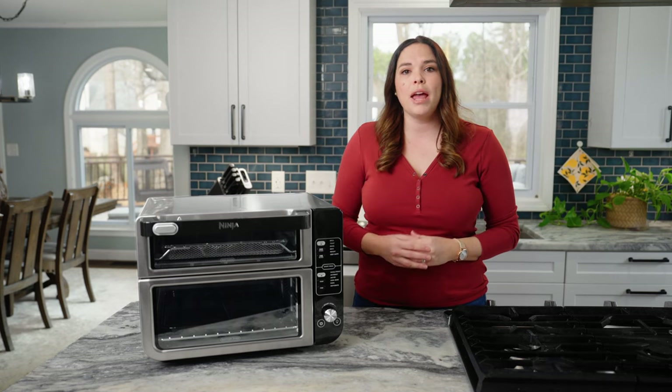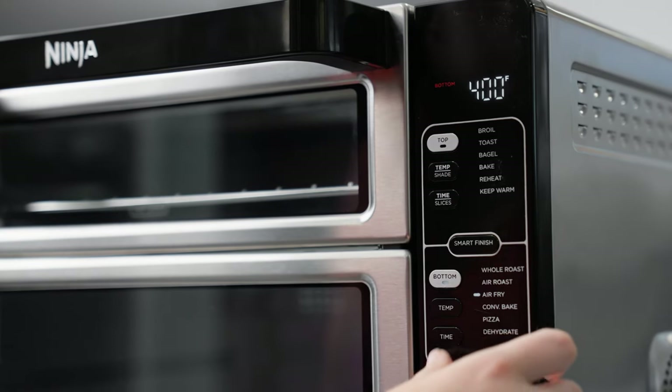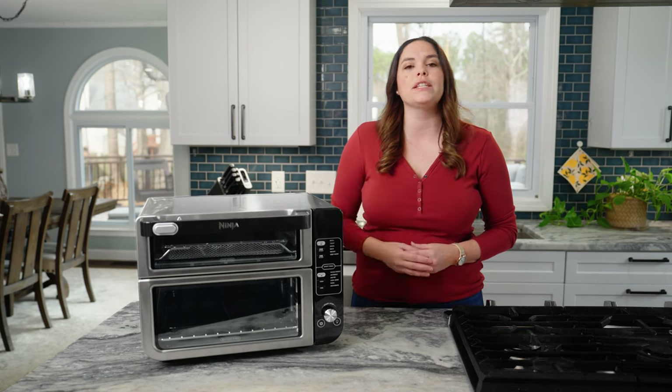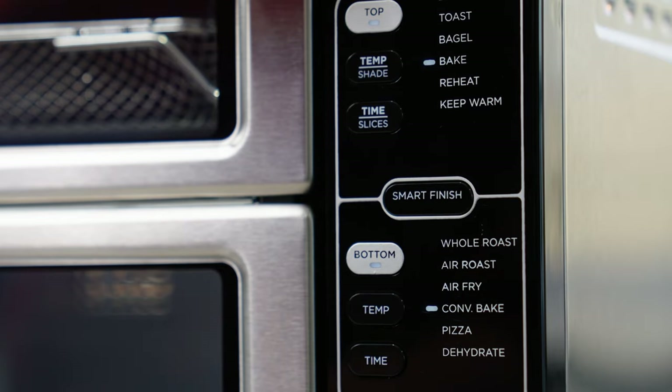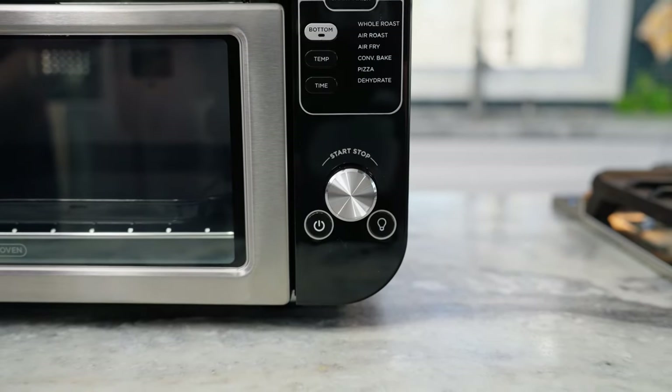Then press bottom and follow the same steps to set the cooking function, times, and temperatures for the bottom oven. I'll be using the air fry function cooked at 400 degrees for 30 minutes. Once your top and bottom ovens are set, press the smart finish button. Lastly, press the start and stop dial to begin preheating.